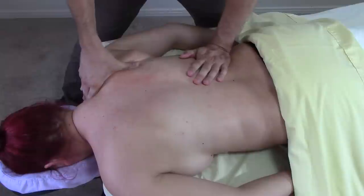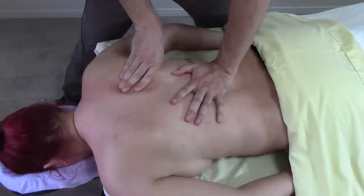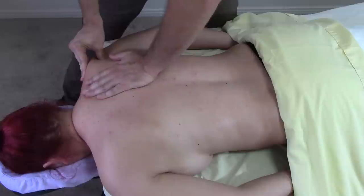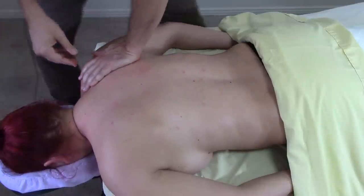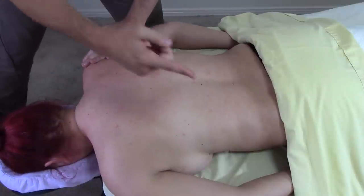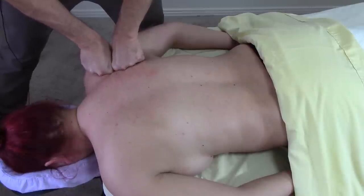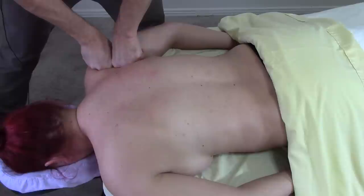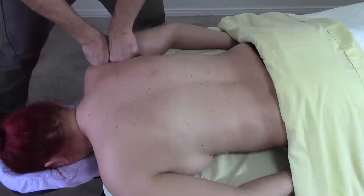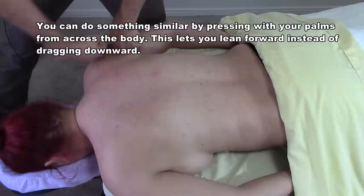How do we deal with trapezius pain that's referring to under the scapula? Well, first of all, warm up this entire area. If you'd like to see how I deal with the back as a whole — my general routine — you can click up in the corner. It looks something like this: I'll do a lot of nice strokes down the back, some strokes out laterally, kind of thinking of steamrolling this tissue.